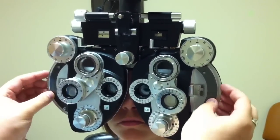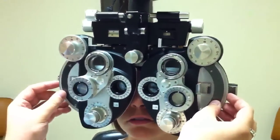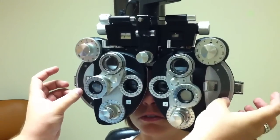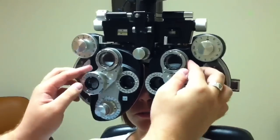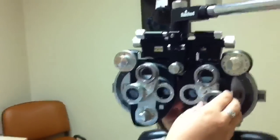So now I'm going to bring it down 50 on both sides. Does that look pretty clear? Yes. Do you like one more? Two — that one here? Yes, it's even better. Okay, and I would stick with that as my prescription.